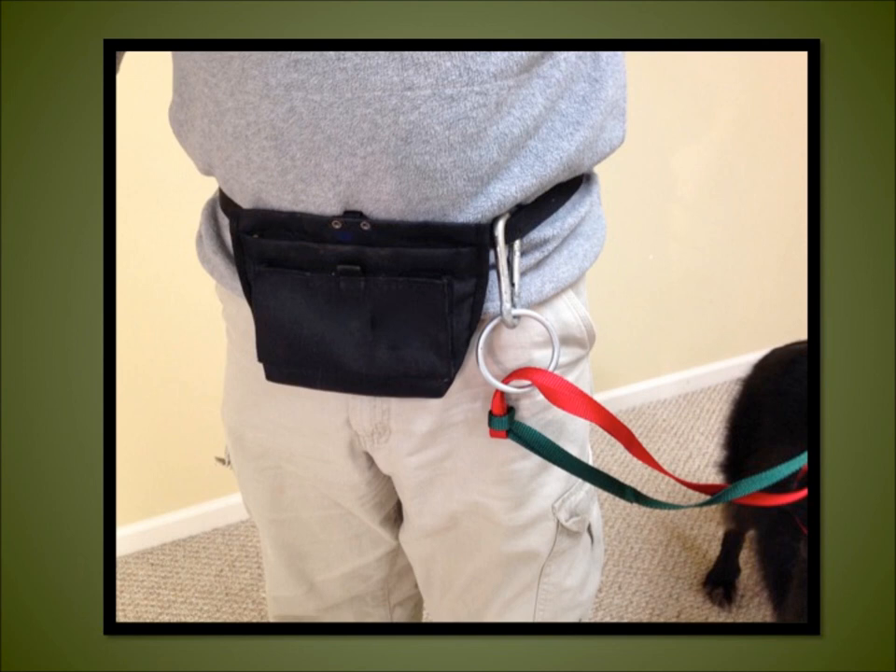If the owner is comfortable enough, a ring and a carabiner can be used to attach the connected leashes to a waist leash. This also frees the hands for treats, or for holding on to the brake or the steering as needed.